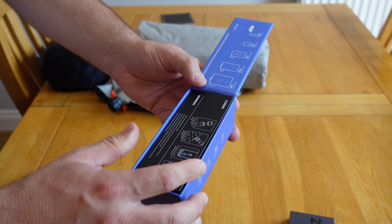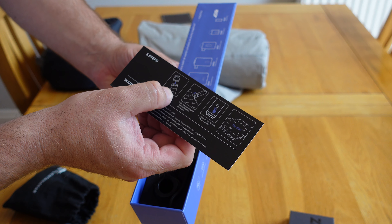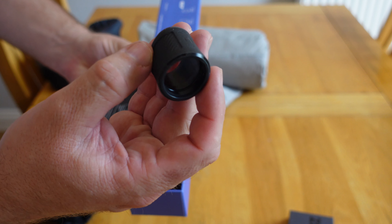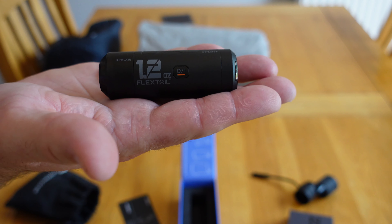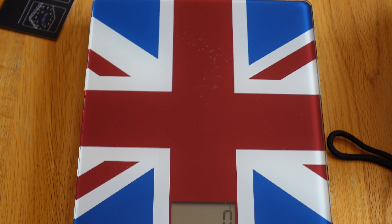I prefer this packaging to the little pouch thing they had before. Inside it gives you the how-to-use document: pick your nozzle, connect it, turn it on - job done. Bear in mind this is a pre-production model so some features may differ from what actually comes out. Inside the pack they've sent me two different end caps for different mattresses and of course the main unit itself. Let's weigh that.